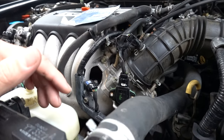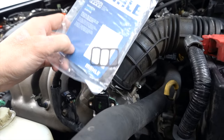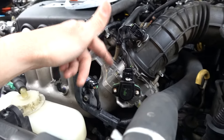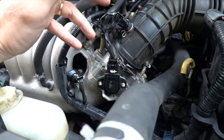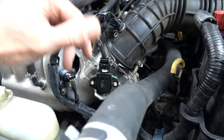Here's the idle air control valve gasket. I don't actually have the throttle body gasket because Amazon is running late, so we're going to pull it all apart and if I need to replace it I'll do that later. I only have time and daylight to do this today.